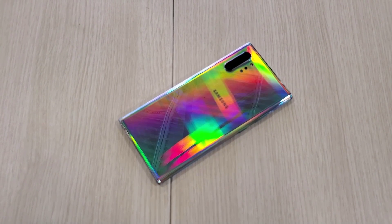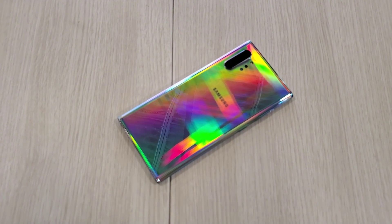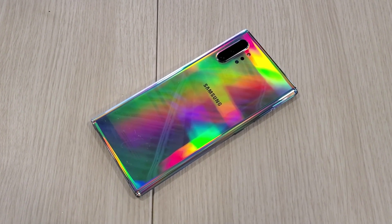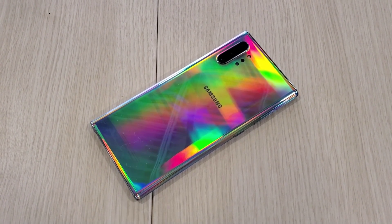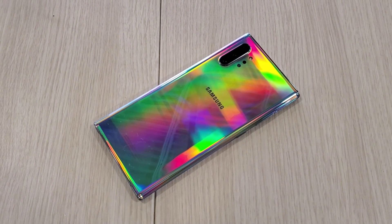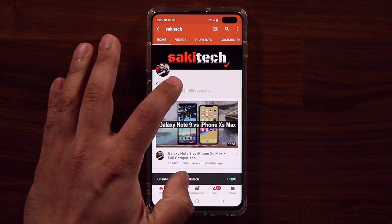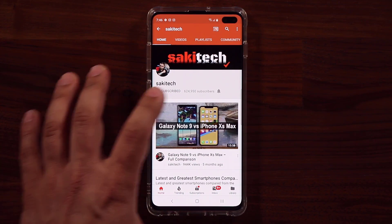That is the end of this video. If you do have any questions, comments, or concerns, drop them down below and stay tuned for more in-depth Galaxy Note 10 videos. If you found this video useful, make sure to subscribe to Sake Tech by clicking that button.